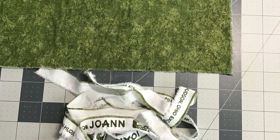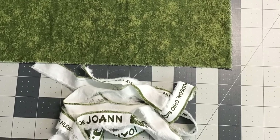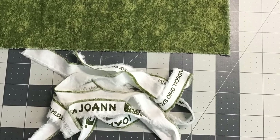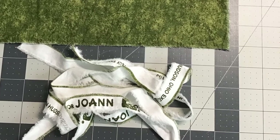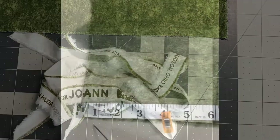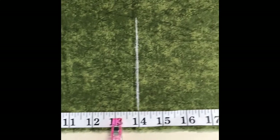Start by pre-washing your material, then cut each piece to a 60-inch length. Trim off the printed selvedge edge from both fabrics, but be careful not to take off too much. Now cut your fabric into strips that are 14 inches wide by 60 inches long. If you measure carefully you should be able to get three strips each 14 inches wide from the width of the materials.